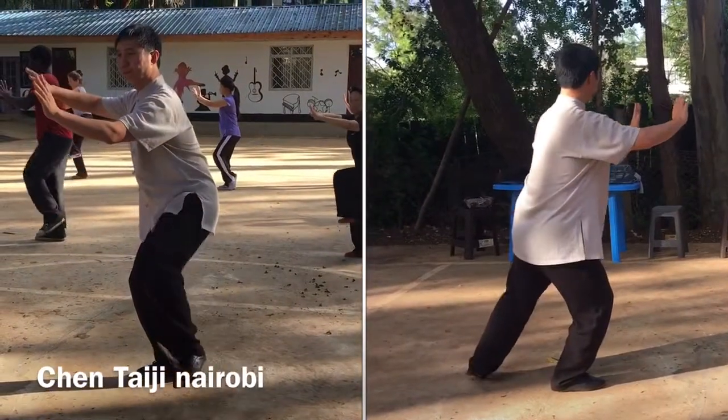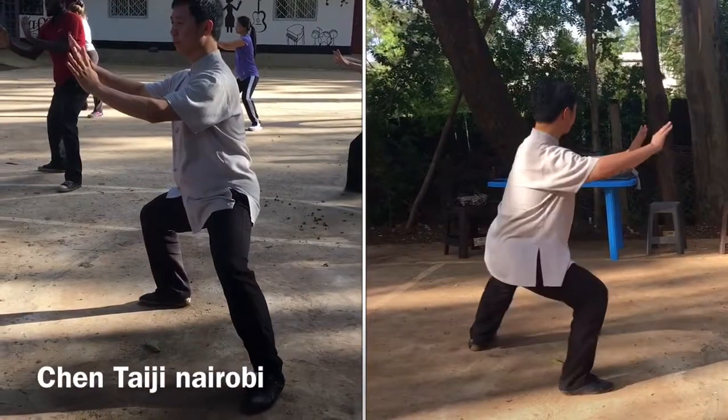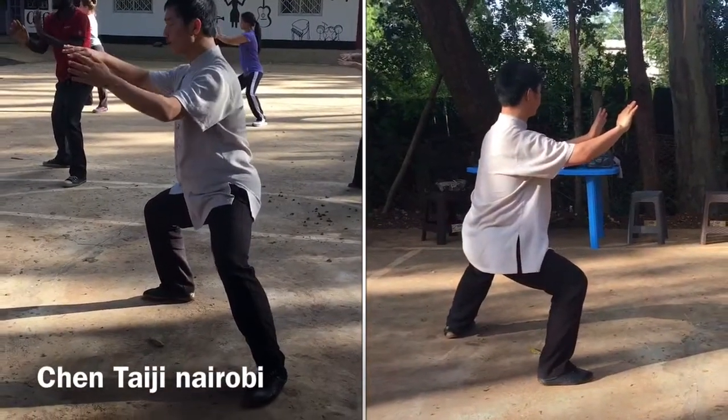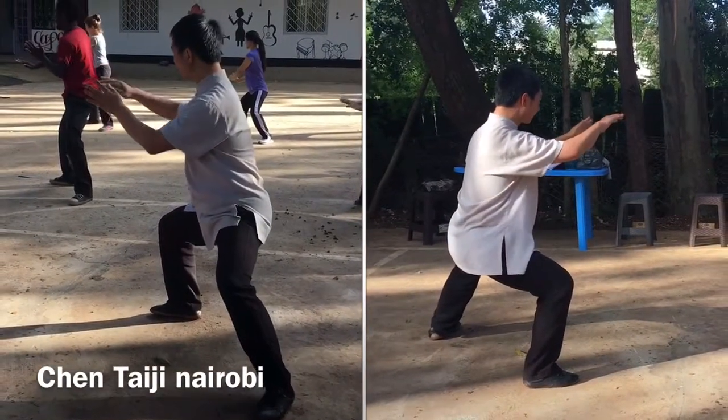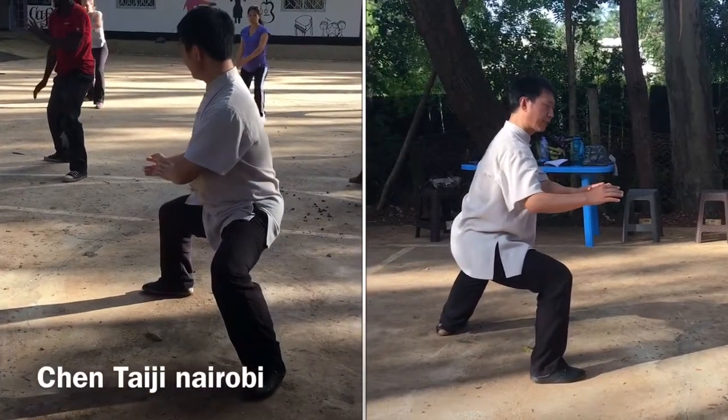Lift up. Stretch out. Then turn to the right. Down. Shift and turn.